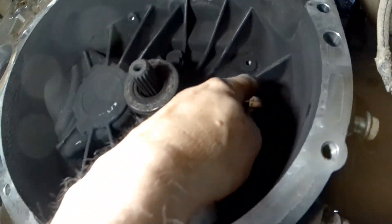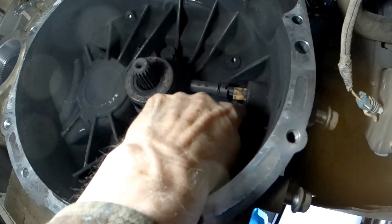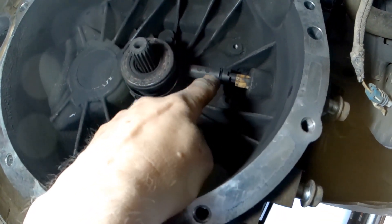I've already vacuumed all this up. You can see there's still a little bit of clutch material back in here — I'll have to clean that out a bit more. There's a little clip you undo and that slides off, and then you put the new one on.